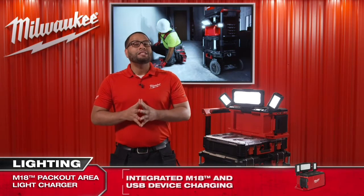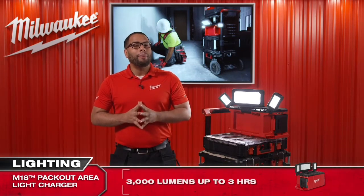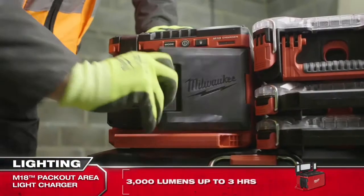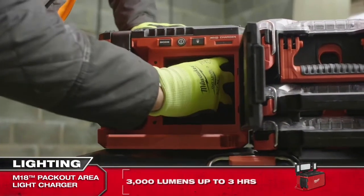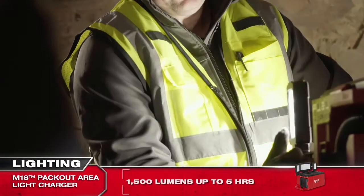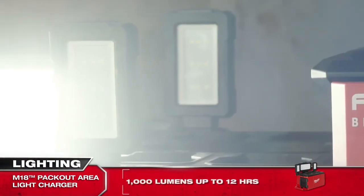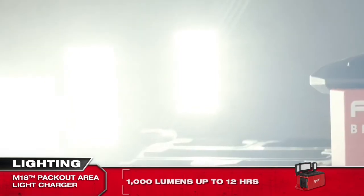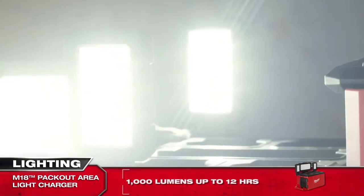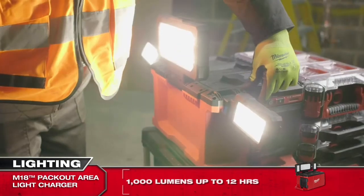The light has full three mode setting options. When in use with an M18 5.0 amp hour battery pack, it gives up to 3 hours run time on the high mode of 3000 lumens, 5 hours on the medium mode of 1500 lumens, and 12 hours on the low mode of 1000 lumens. These modes ensure maximum flexibility, allowing the end user to run the light for full day run time.